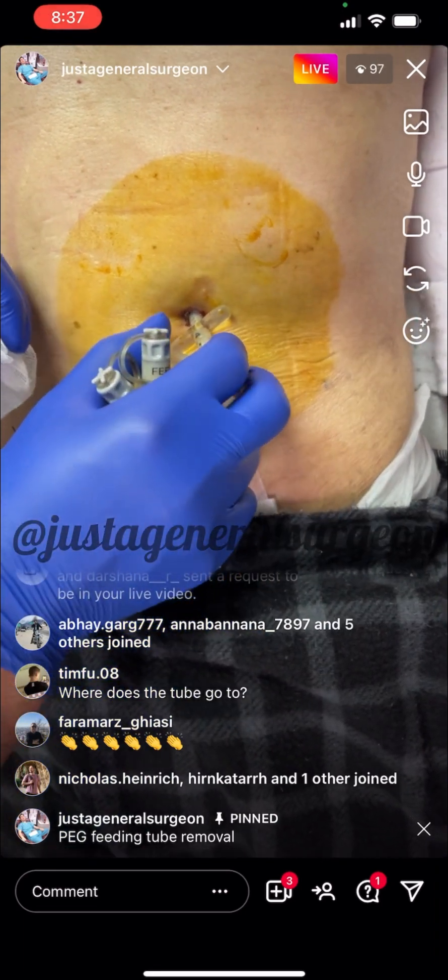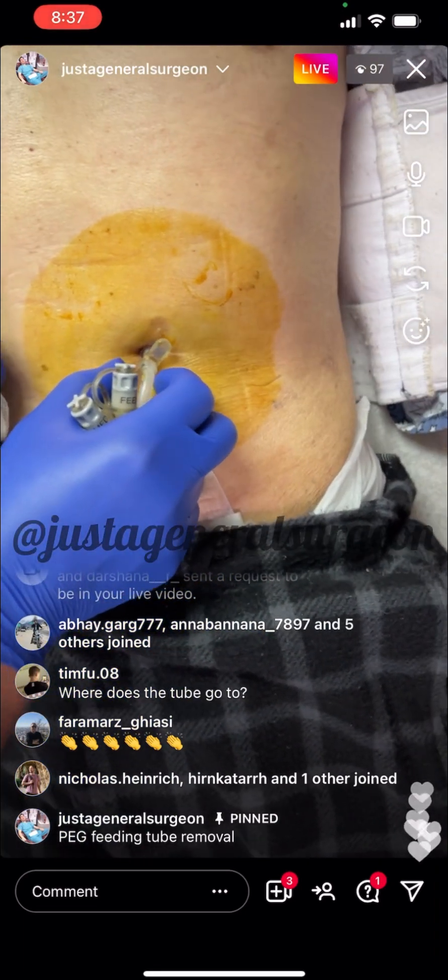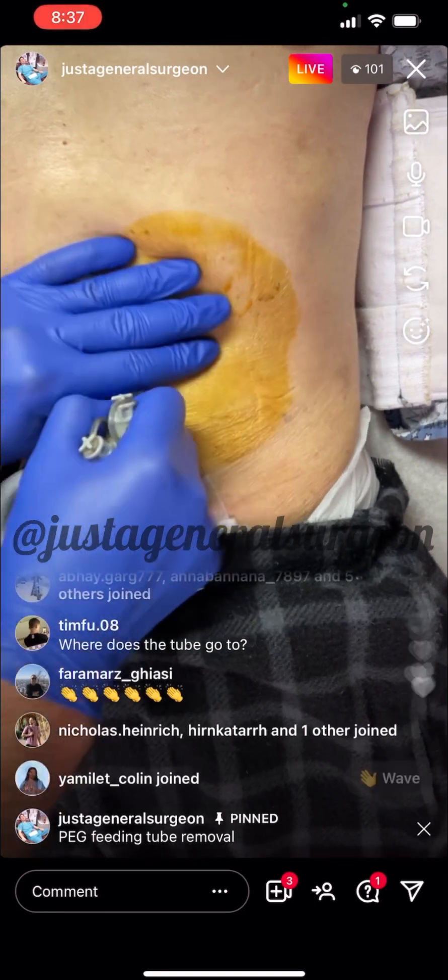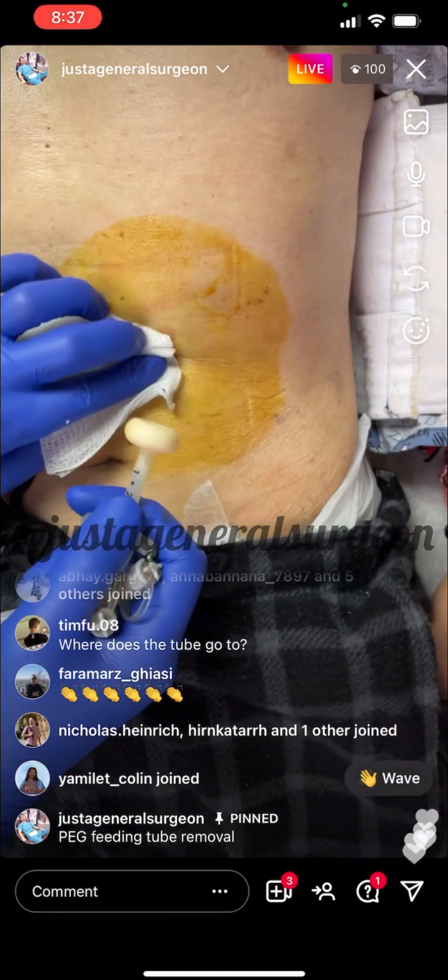We're just going to apply some firm pressure and it's going to pop right out, and I'll show you the bumper. So, one, two, three. That's it.